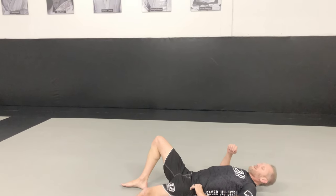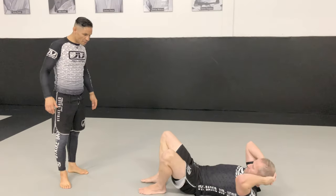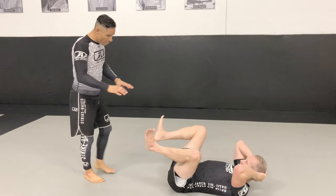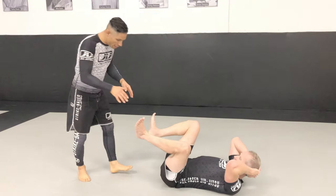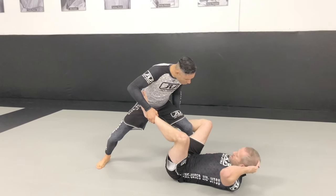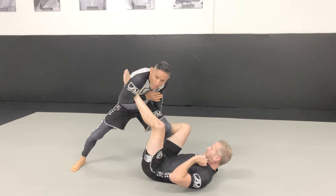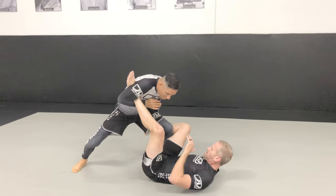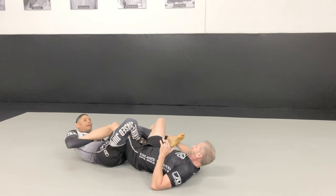Everything is based off of the split. I'm going to control the ankles, split — he can have that foot — and once he starts grabbing that foot I'm going to wrap this one. I can also pick it up and wrap it. Once I've wrapped it, I sit and fall and then transfer.